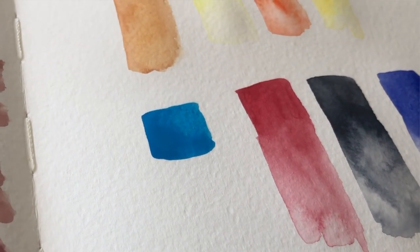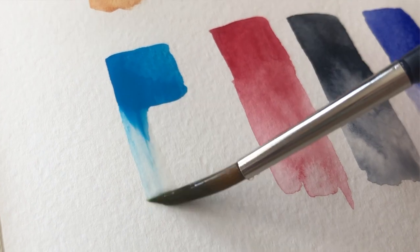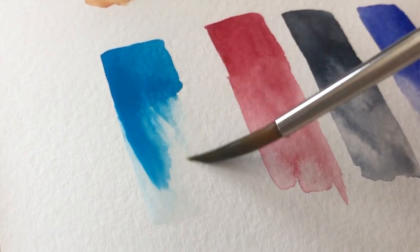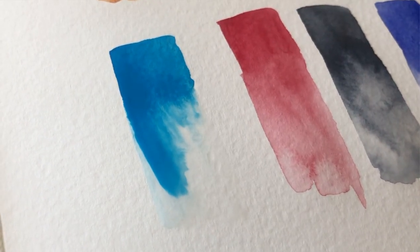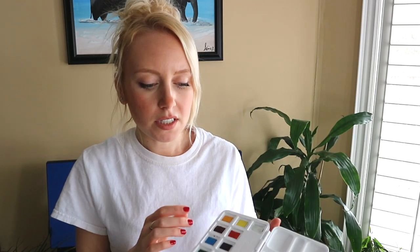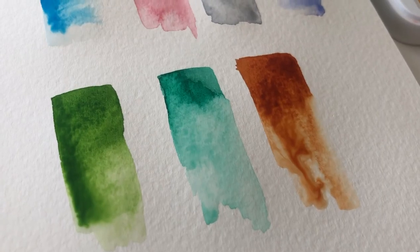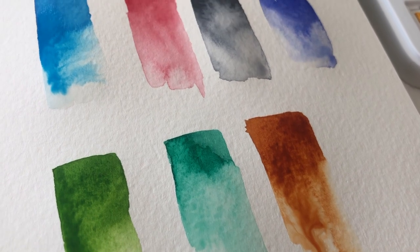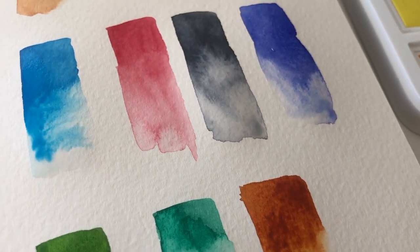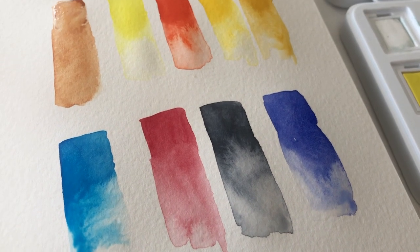I personally tend to gravitate towards using gouache like a watercolor more than watercolors themselves, because I find that I don't typically enjoy having to use so much water in my illustrations and I like to have a richer color. But in this case, I find that the colors are very, very rich, and I would actually use this alongside my gouache paintings on a daily basis. So this is definitely a great investment if you're thinking about it — I highly recommend.